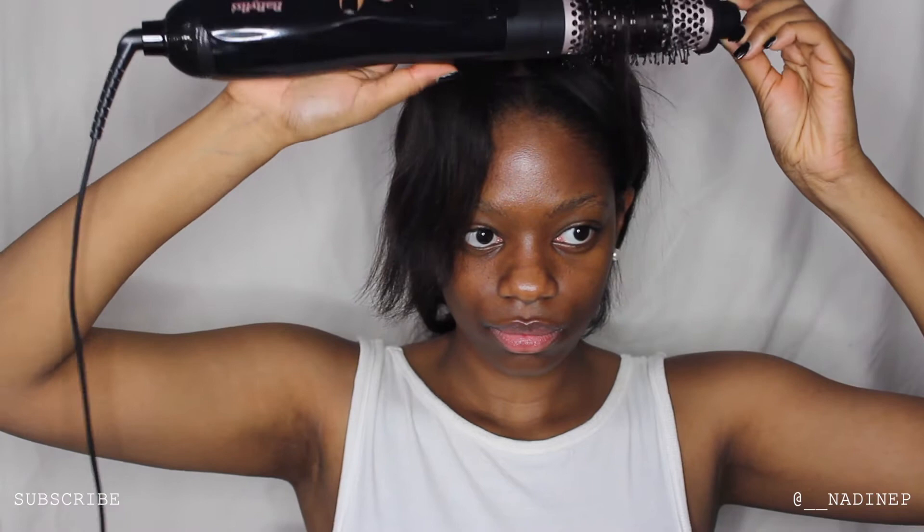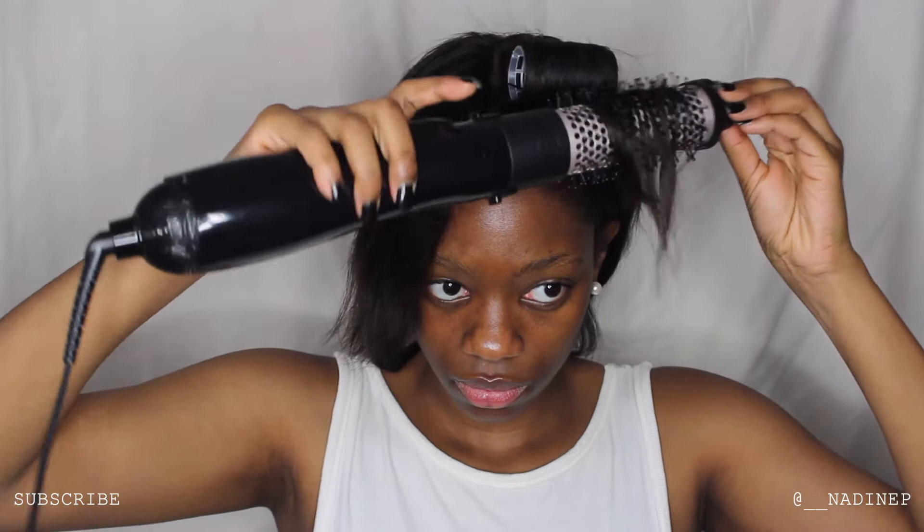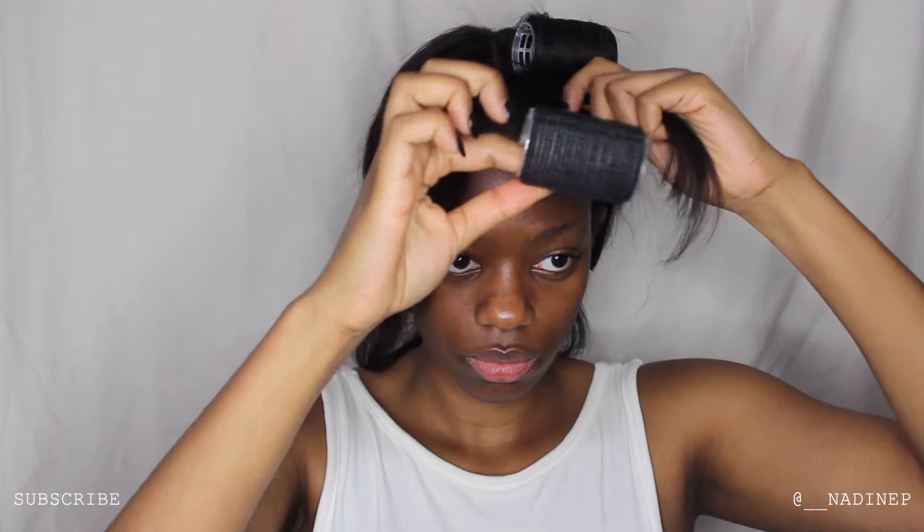This is the fabulous volumizing hair dryer brush and I really love this product — it's absolutely been amazing and I've used it on my natural hair a few times and it really gets my hair super stretched out. I'm just rotating it in the same motion to get that curl, rotating it towards the tail end of my curtain bang. Then I'm getting my velcro rollers and rolling my hair into them to hold the curls in place.